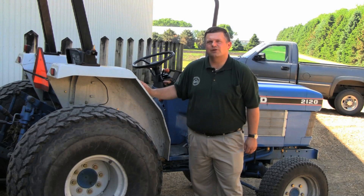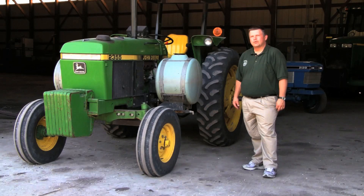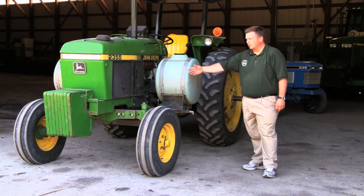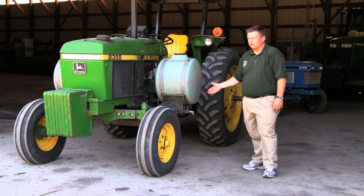In this segment, we're going to talk about basic tractor configuration. The term row crop tractor means that the tractor was designed to be able to drive through a growing crop. To accommodate this, row crop tractors have adjustable wheel widths and typically have a higher clearance off the ground so that they won't disturb crops that they are driving through.